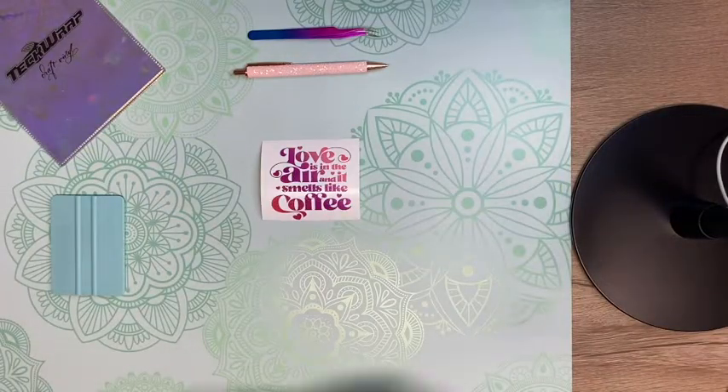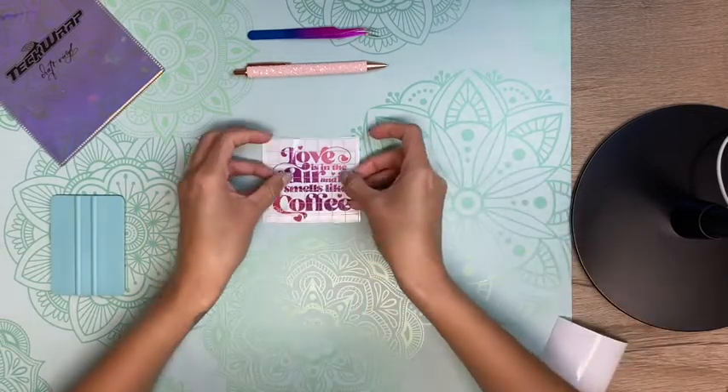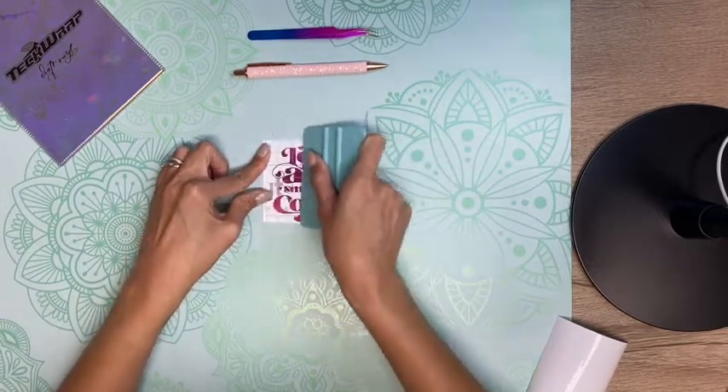Using some transfer tape, I'm going to add it to my design so I can transfer it onto my cup. I'm using my Tech Wrap squeegee to make sure the transfer tape is well adhered onto my vinyl.